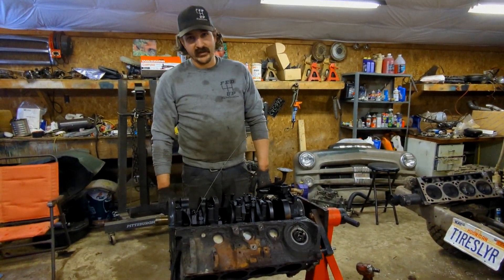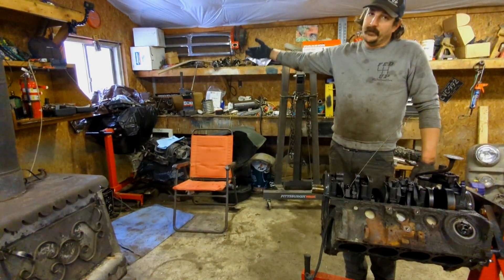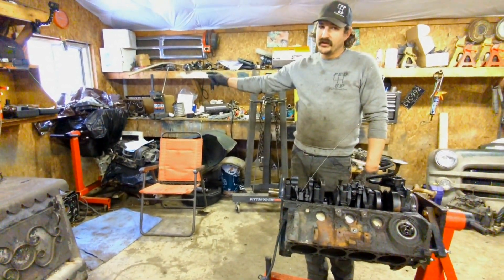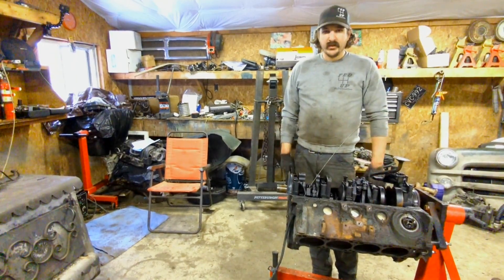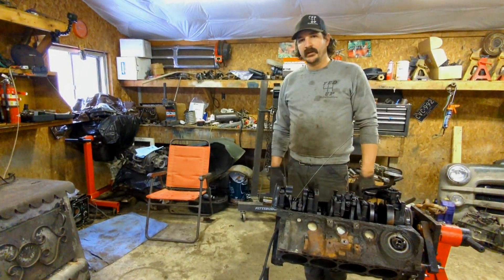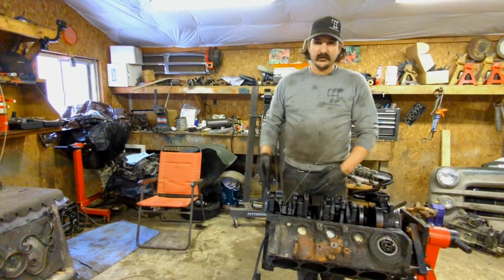We're going to have to think about it and figure out what our best option is. I do have the 5.9 that I knocked bearings out of before — maybe that's got good cam bearings and we can use that block. I know the crank is definitely hammered on that one. Maybe we shove this crank in that one — I don't know. You'll know before we do because I've got to think about it, but it's literally going to be the next clip.